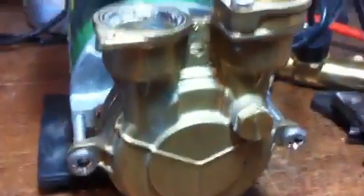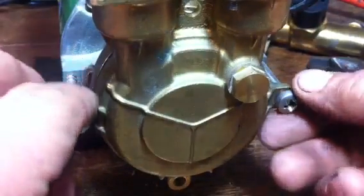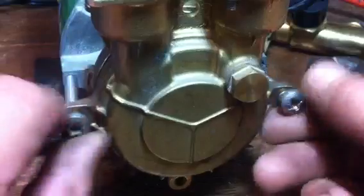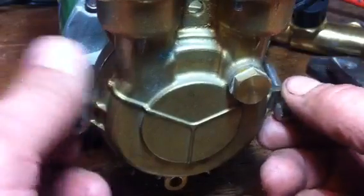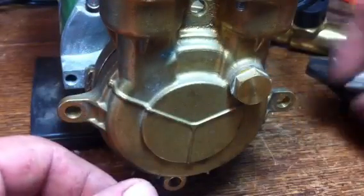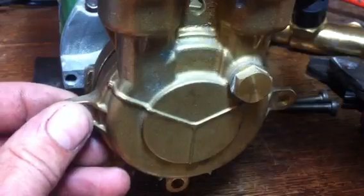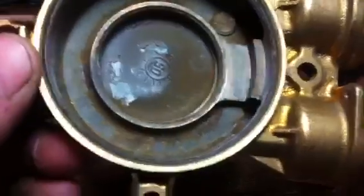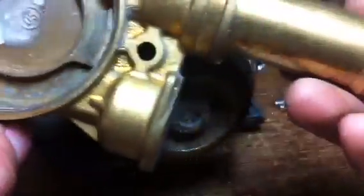We'll undo the four bolts holding the casing together. We've already taken out two, here's the other two — one, two, three, four. Obviously, the system is drained. There will be some water in here which you'll have to catch with a towel. Then the main pump face comes off, and we'll disconnect the top bits first.